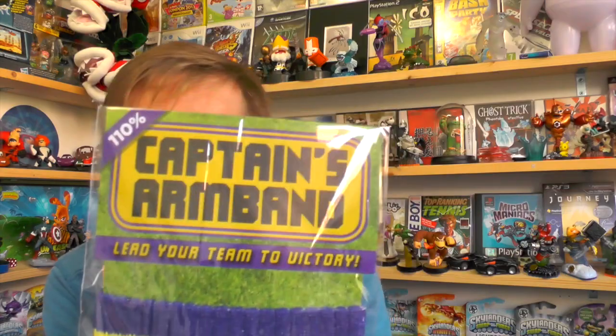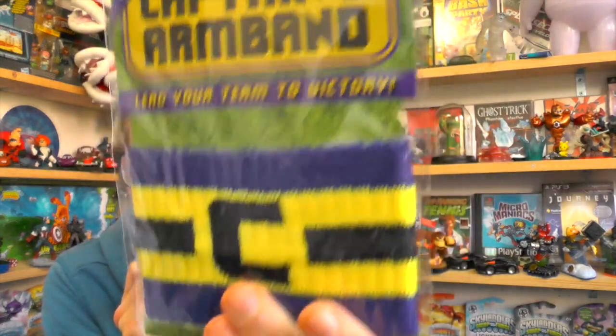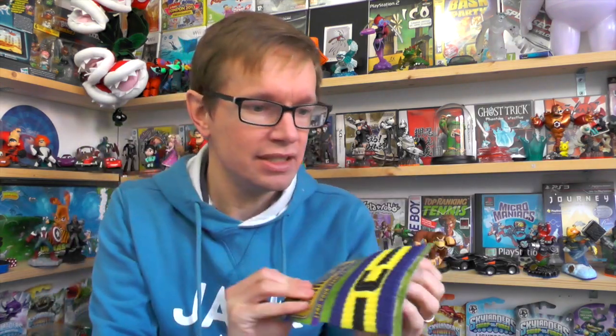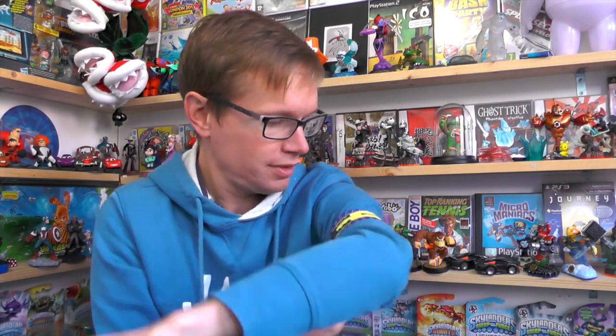My kids love stickers getting them all over their bedroom. What else have we got? Captain's armband. I think this is part of a growing football theme this week. Let's open this up — here we are. Captain's armband, pop that on your shoulder when you're playing. Captain FamilyGamer TV.